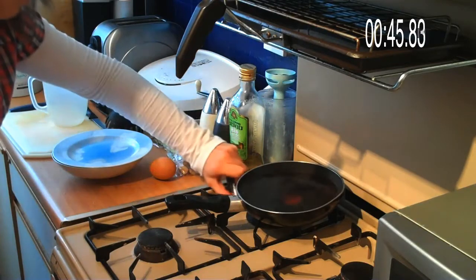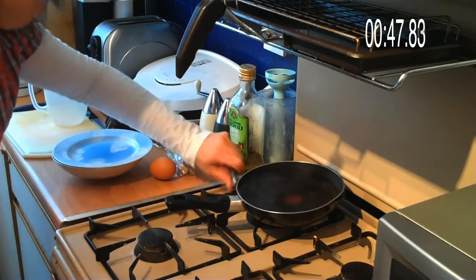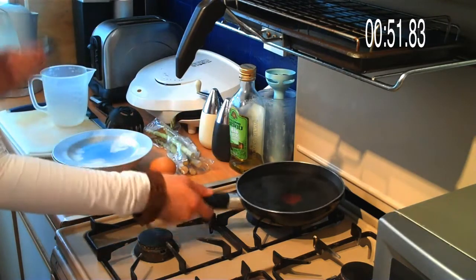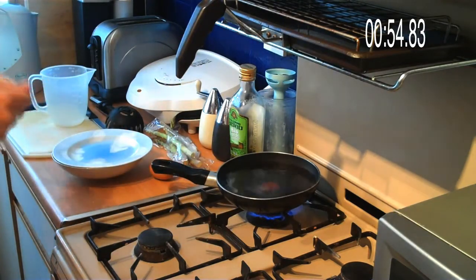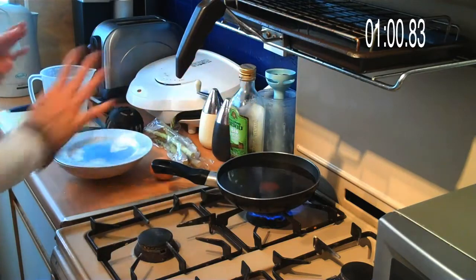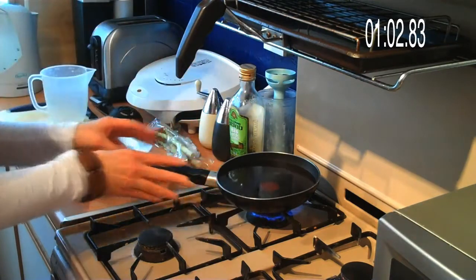Now you might say I'm cheating using boiling water — oh come on. Ouch! The smell of hair burning on my fingers. Or was it my hair? Something. Okay, so I'm using boiling water because it saves time.